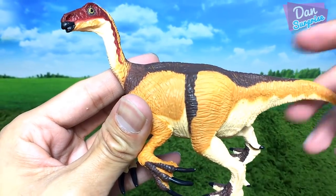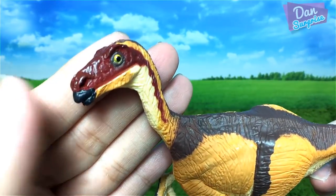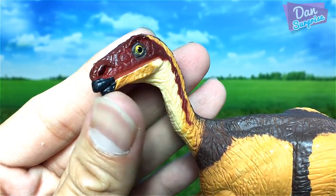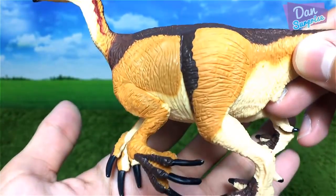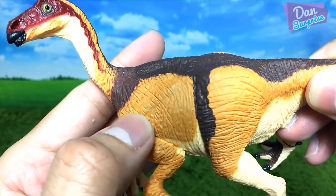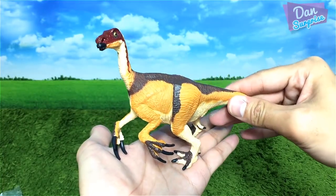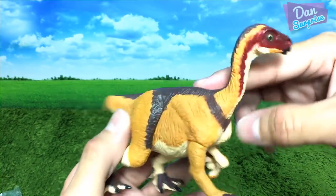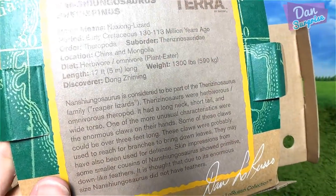This is the figure — let's have a closer look. Very very nicely done. You can see the yellow eyes, beautifully painted, very nice mouth, very well-detailed body patterns. The skin texture is nicely done, nice paint job, very nice neutral pose. I like it. At the back of the box you can find some information about this dinosaur.